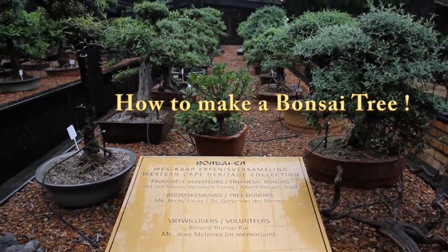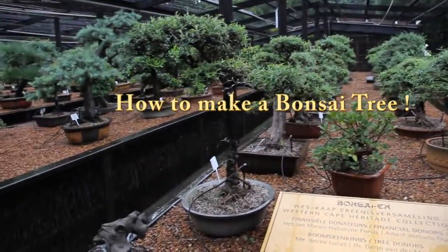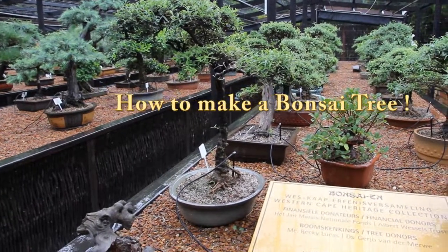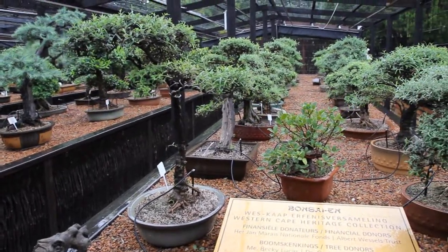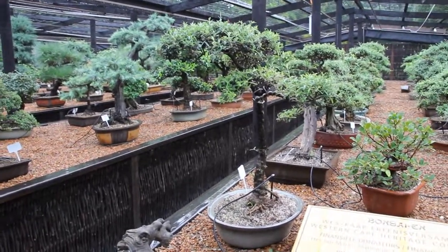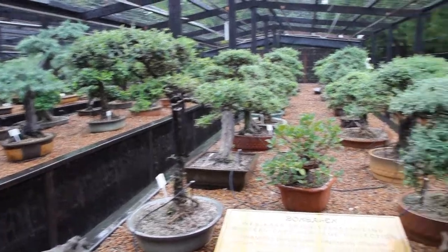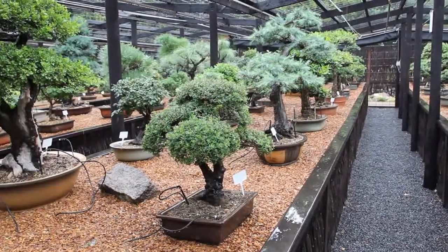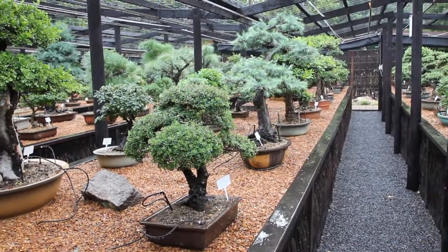Today we're gonna show you how to grow your own bonsai tree. Bonsai is a word that comes from old Japanese and Chinese and is something that was practiced over thousands of years. Today we're gonna show you how to make your own. So just the finished product, and we're going inside now to show you how to do your own one.